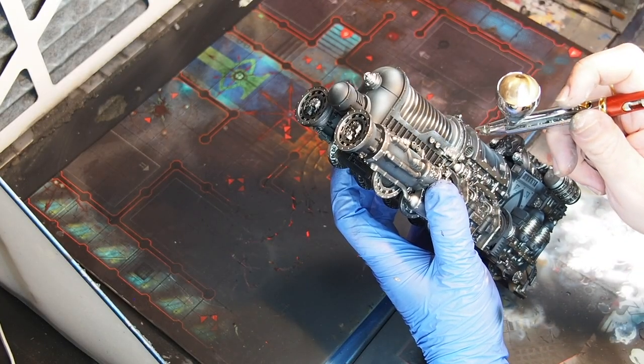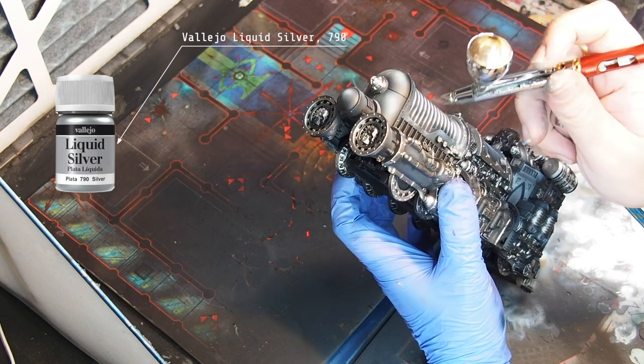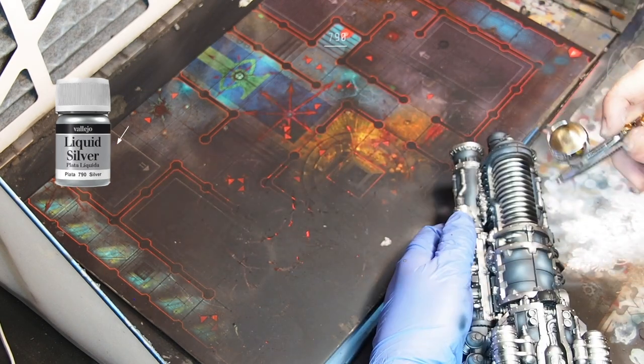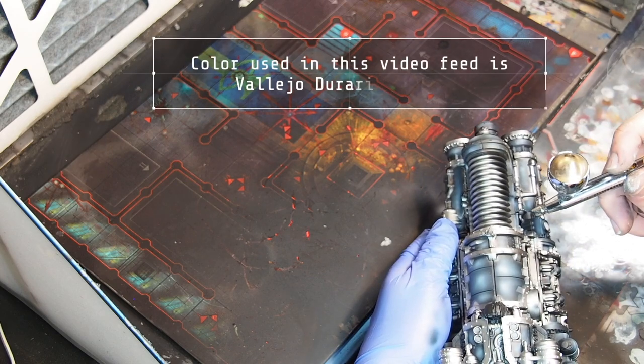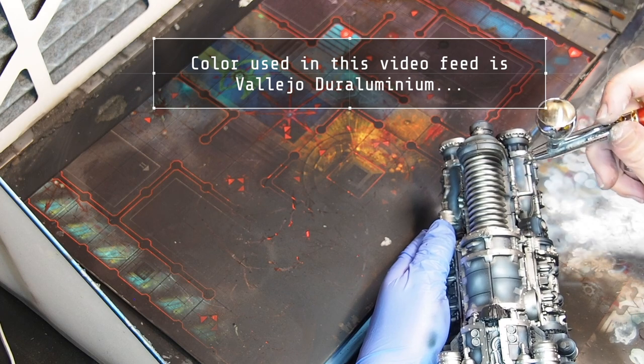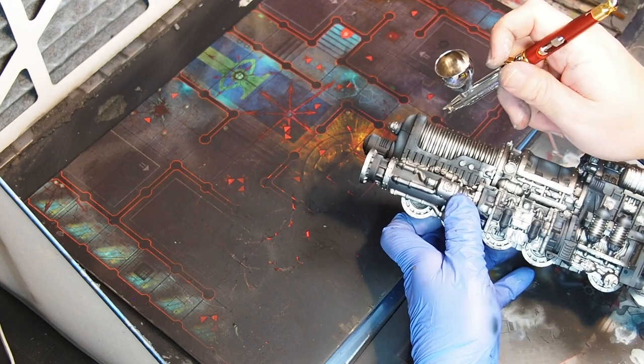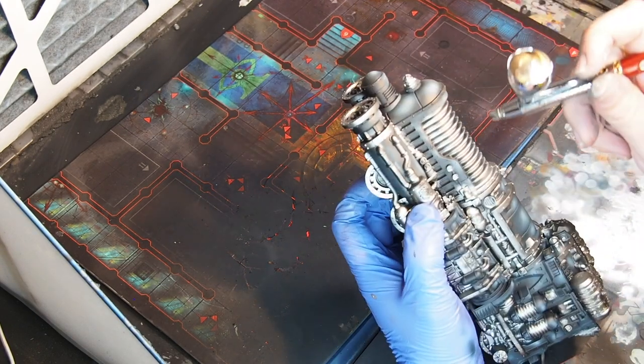This is not shown in this video but I will include a picture here: I painted the plasma coils with another color from the Vallejo range called Liquid Silver 790. The reason I use Liquid Silver is because I want some extra shine on the plasma coils.